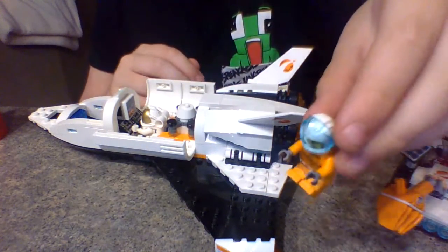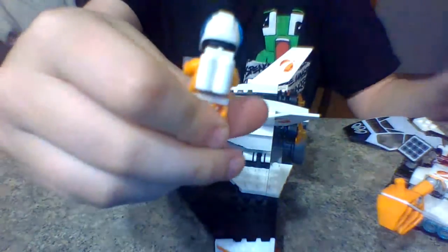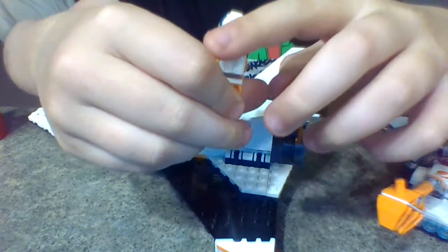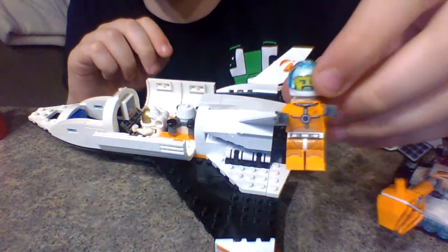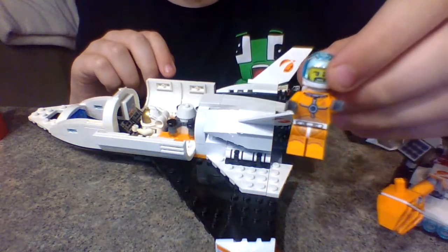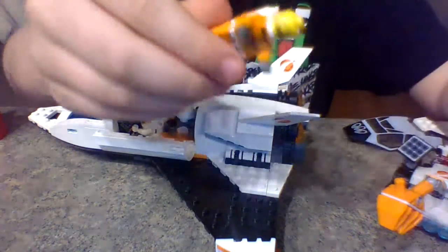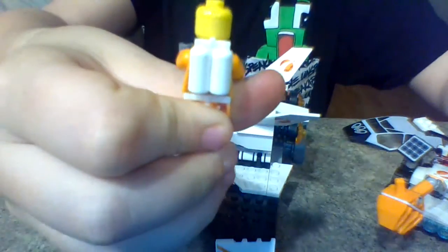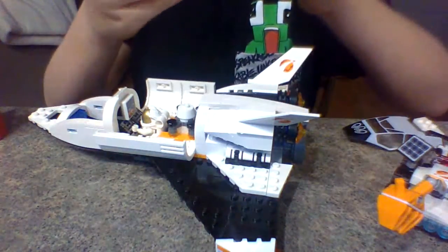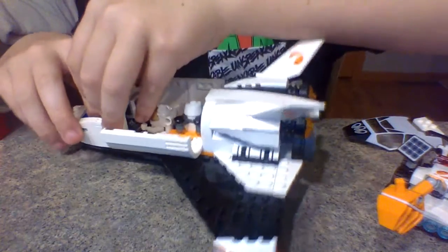And then there's this guy right here with the newer helmet piece, with that little black section back there. He has the white tanks, and he also has the new Mars mission suit on. Here's what he looks like without the helmet on, and if we turn it around there aren't any alternative faces. But I think these are two really good minifigures in this set.